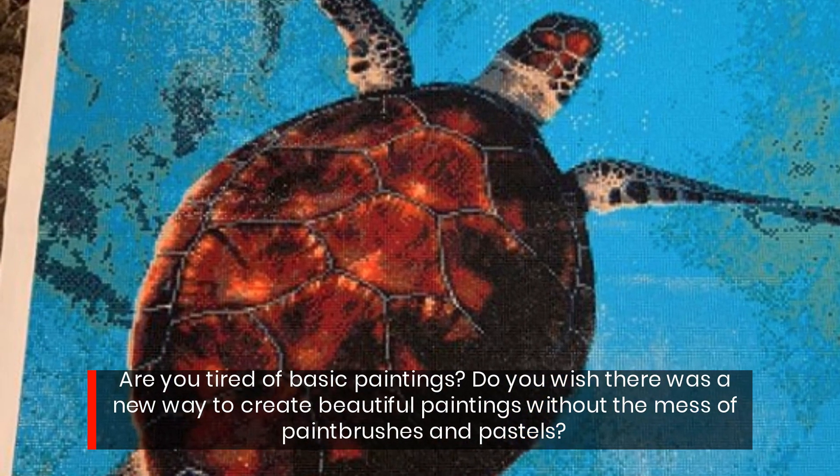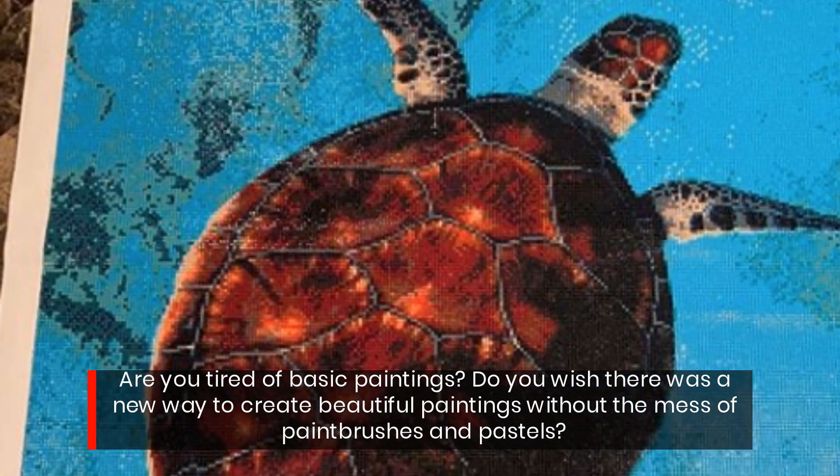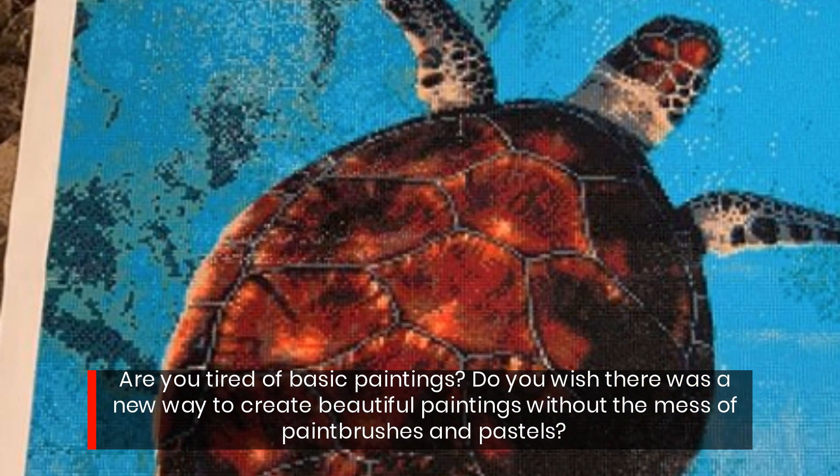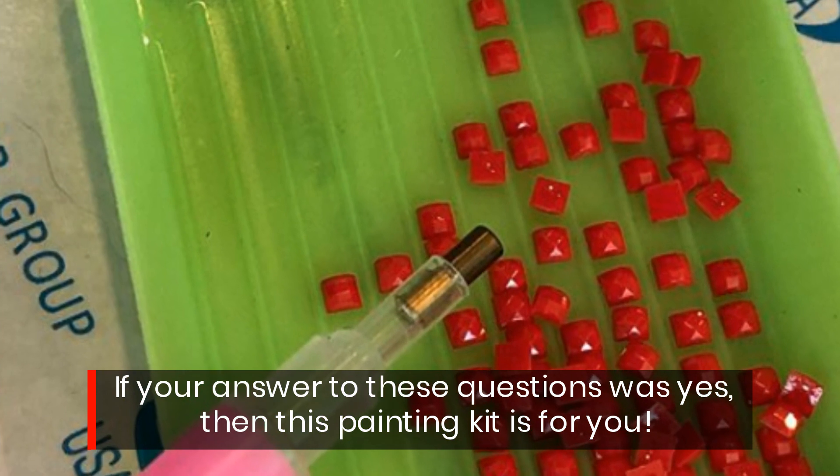Are you tired of basic paintings? Do you wish there was a new way to create beautiful paintings without the mess of paintbrushes and pastels? If your answer to these questions was yes, then this painting kit is for you.